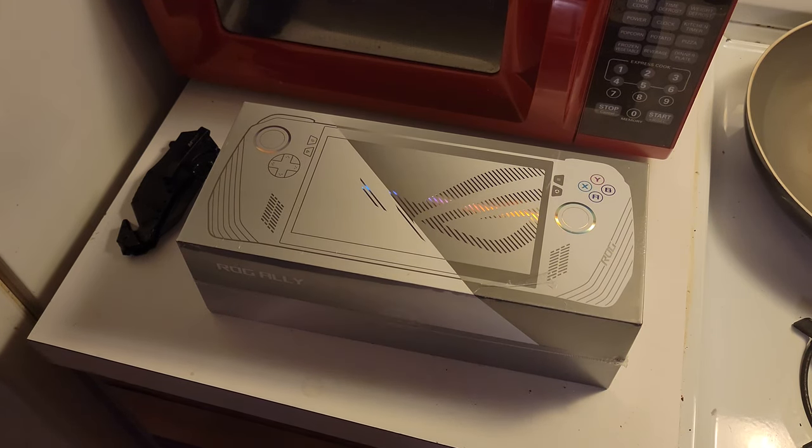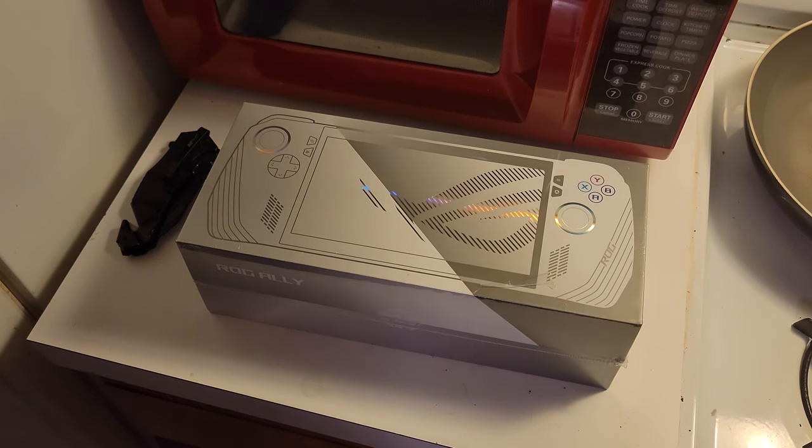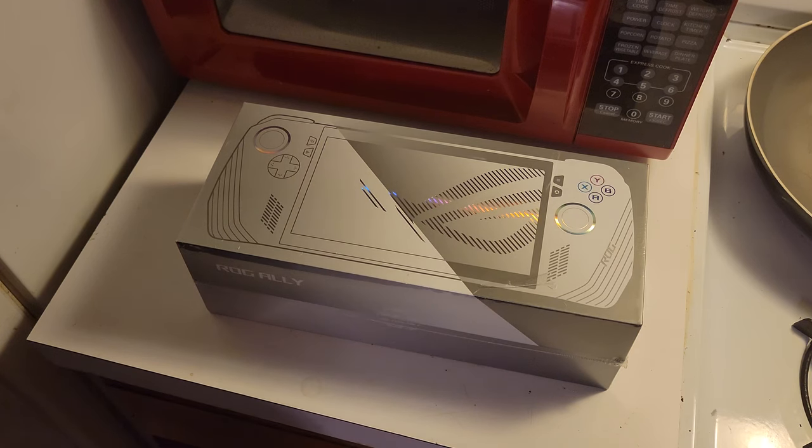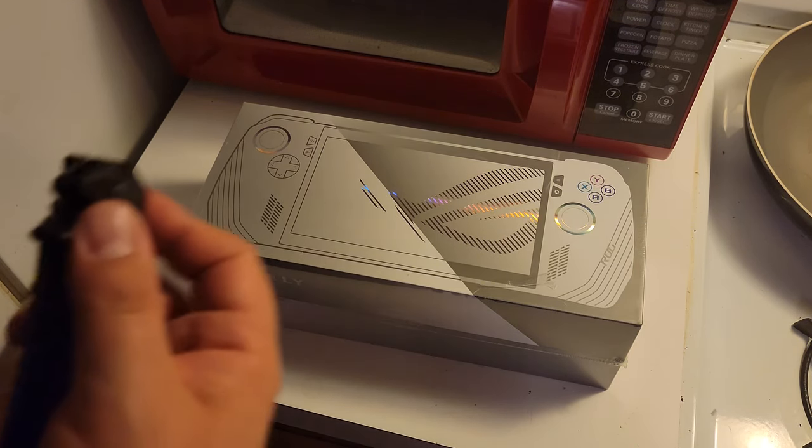Alright, here's the unboxing. I should have turned off my air conditioning, but I didn't, so I know that's going to come up in this video. Anyways, this is the unboxing of the Asus ROG Ally, which I didn't really think I was going to get, but here it is.